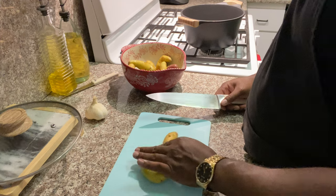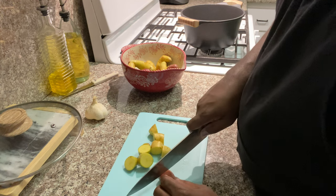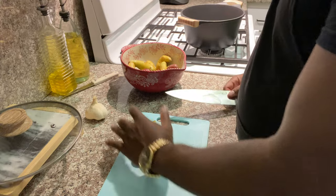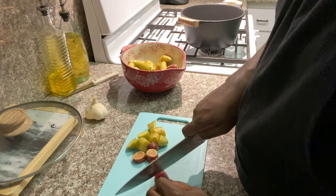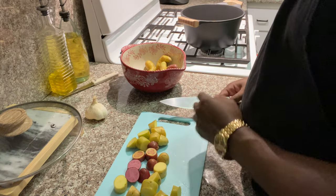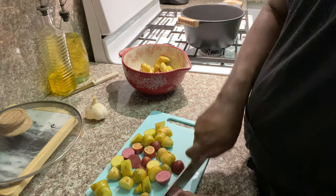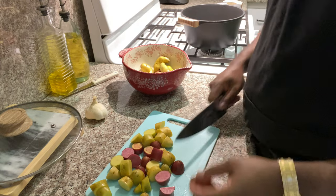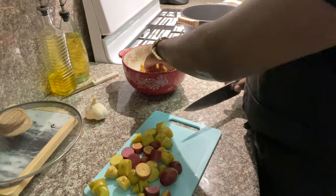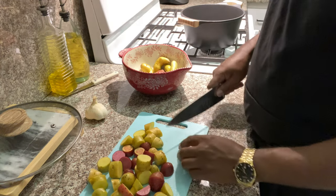We're going to dice the potatoes up into nice chunks. These are already small potatoes and they're going to be mashed, so we are going to leave the skin on. The reason I like to try different mashed potatoes — I discovered how good fingerlings were from my obsession with Cheesecake Factory mashed potatoes. I feel like fingerling potatoes just bring a nice element to the dish. We're not cutting them up too much, just enough so they boil a little bit quicker. I'm going to use the whole bag.